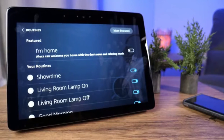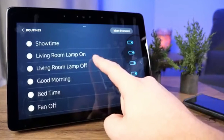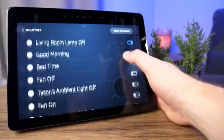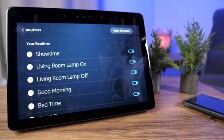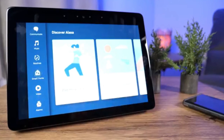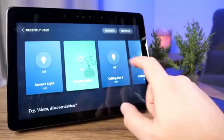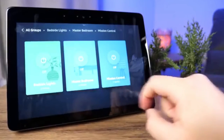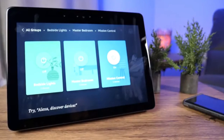Routines is where you set up control for multiple devices at once, either in groups, on a schedule, or by a single command. For example, I have the living room lamp set to turn on at 6:45 in the morning and turn off at 8 o'clock automatically. You can also turn devices on and off manually here. Under Smart Home you'll find individual devices, and tapping Groups loads all your multi-device groups.